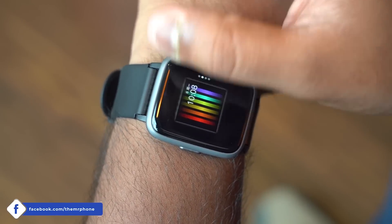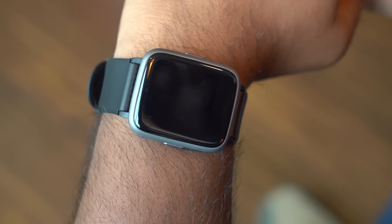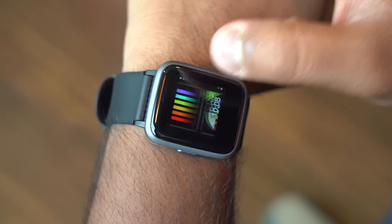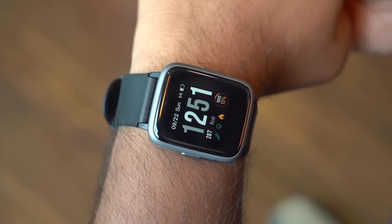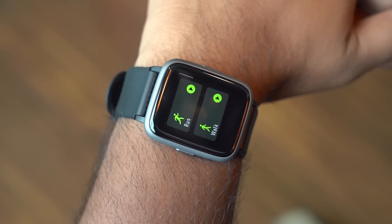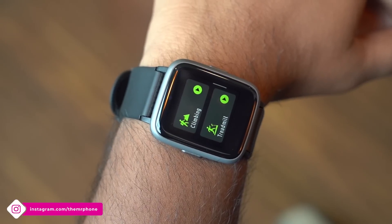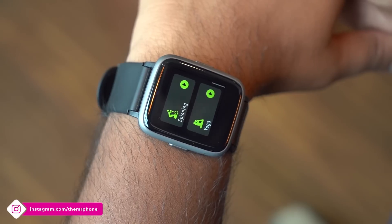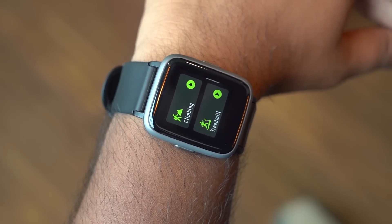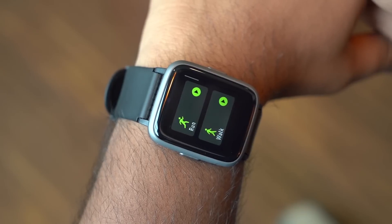Moving to software — this is probably the area where the Gione watch falls slightly behind. The watch's interface looks good, at least the standard clock face and UI, but on deeper use it feels less like a full UI and more like a well-working prototype, because all the screens are basically images with touch areas. You'll notice this throughout the UI — it's not necessarily a bad thing, but it does mean that customization will be sparse, and that is exactly the case. There are only four watch faces as of now, and only the standard one is somewhat useful for most people.